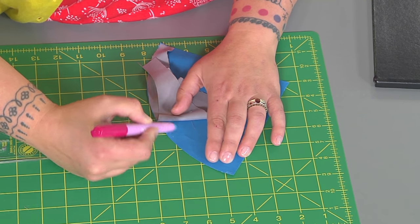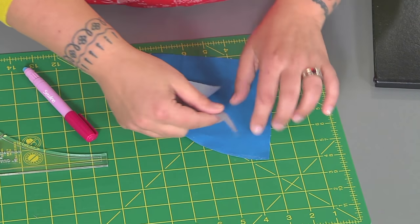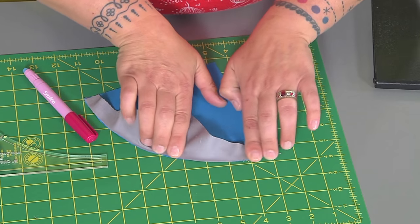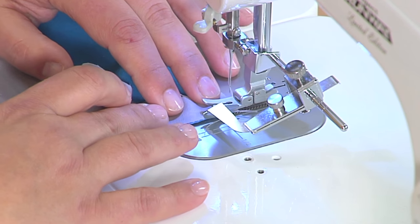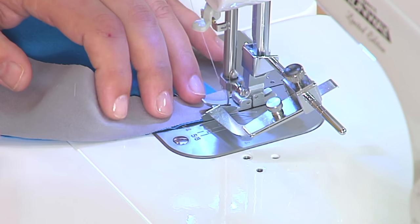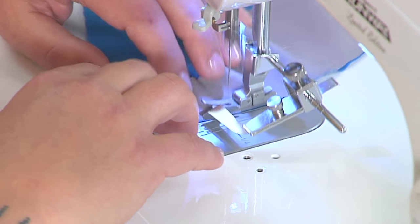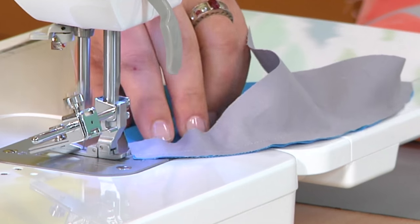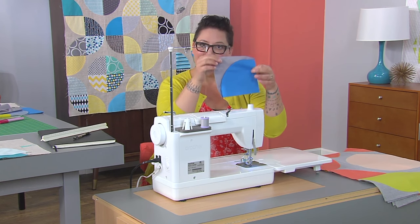Let's do the other side. Using short strokes, we've already got our middle basted, so now we're going to do our edge. It comes together so simply, just like that. Let's go over to the machine. We'll get our fabric in, backstitch a little, and move forward. Now that it's glue basted, I don't have to pull out any pins, so I can just pedal to the metal and go as fast as I want, which is fantastic. Voila, we've got a curve — it's as simple as that.